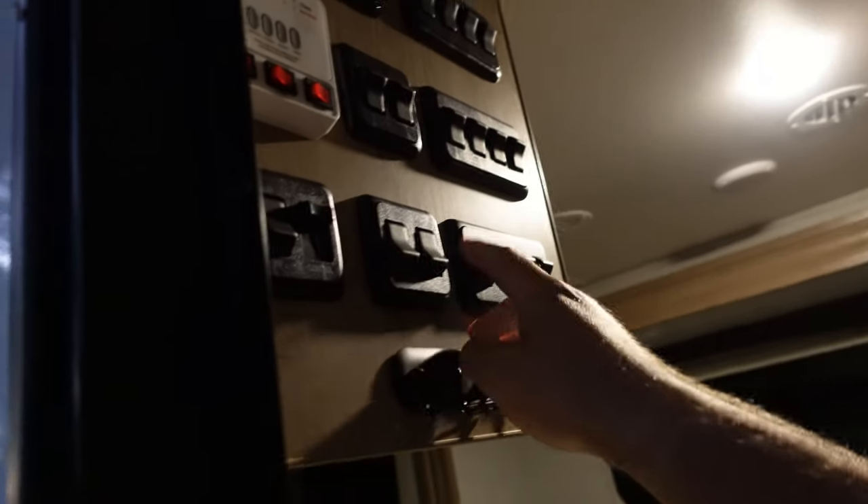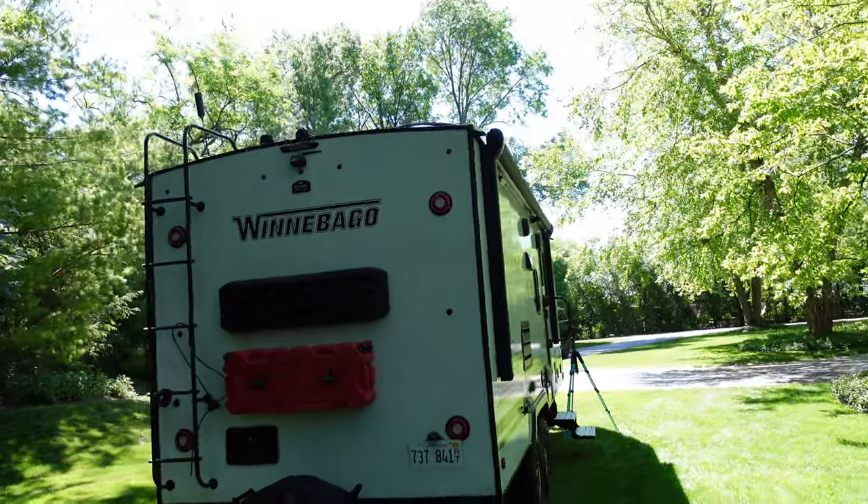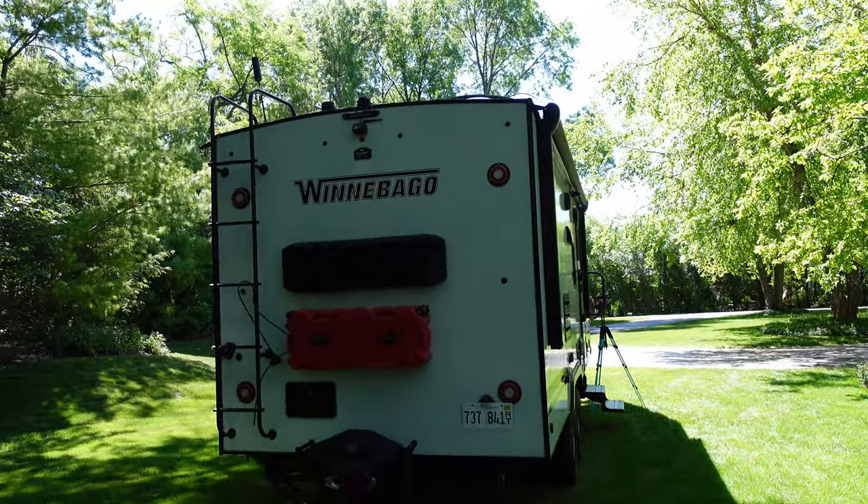Obviously if I just want this area light on, I can turn on the individual switches and those stay on independently. Hopefully that is helpful for anyone looking to add extra floodlights or extra security while boondocking. It's not even just about security — the sun goes down so early when you're winter camping that you actually need light just to do things. It comes up late and goes down early, so you need a lot more light in the winter.